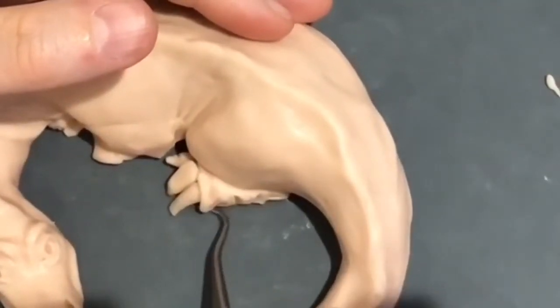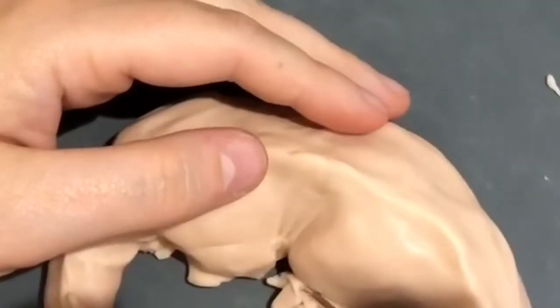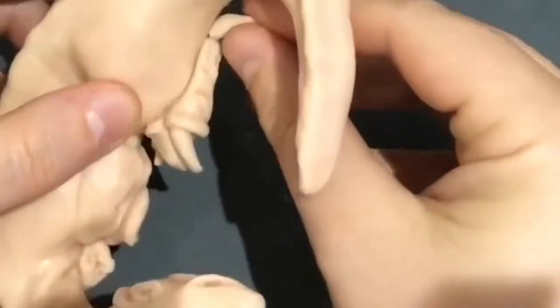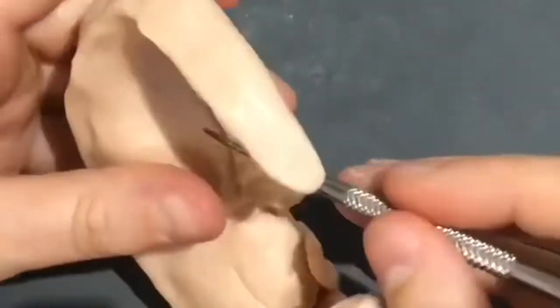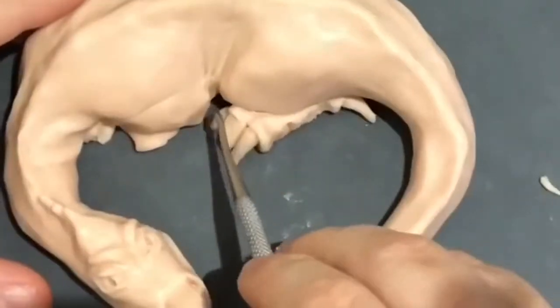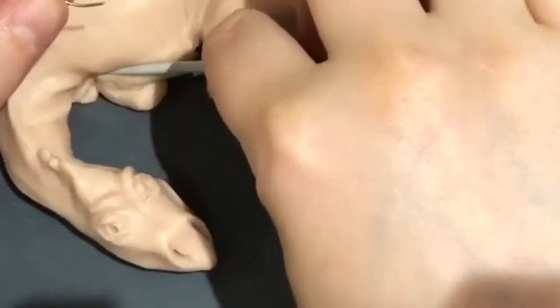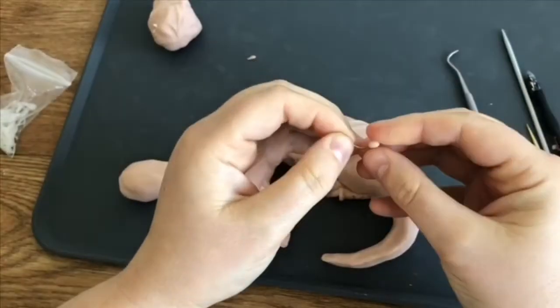Once I'm happy with the claws, I'm adding a joining bit of skin between the actual claw and the foot. Making the skin nice and wrinkly on the foot itself, adding a back claw in the same way and then blending it with a piece of skin. Then adding some texture to the surface of the claws using a cocktail stick, making them kind of rough and grainy. Adding a bit more detail to the folds and wrinkles of the skin on the bent front arm, and adding the front claws in the same way.